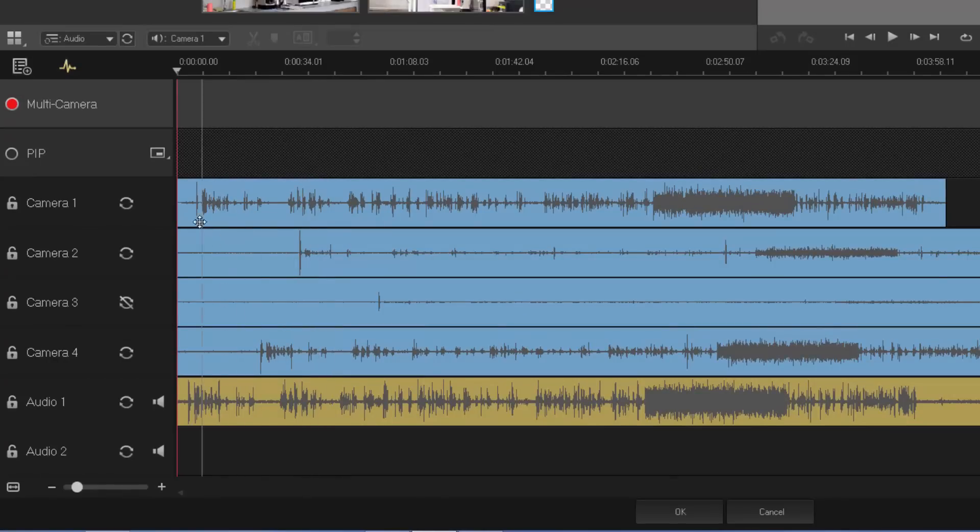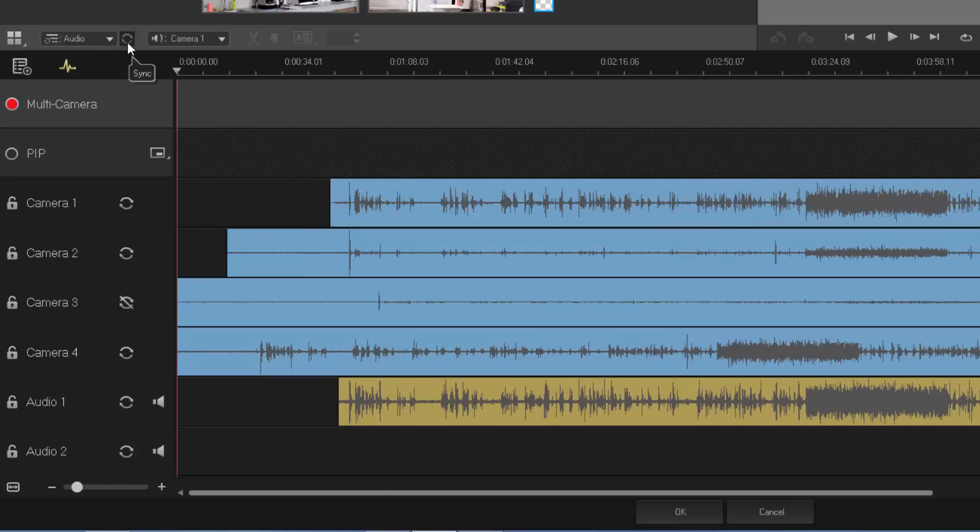You can see a spike here at the beginning — that's the hand clap used to sync audio. It's analyzing, and does a relatively quick job. Obviously if you've got really long clips it will take longer, but that's to be expected. Let's see how well it syncs up.